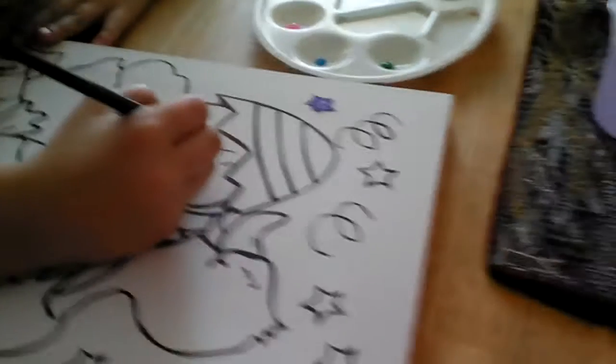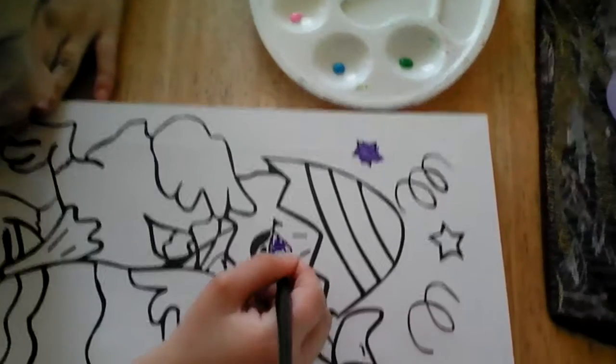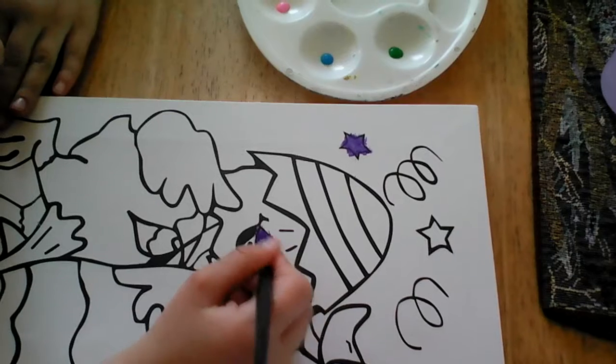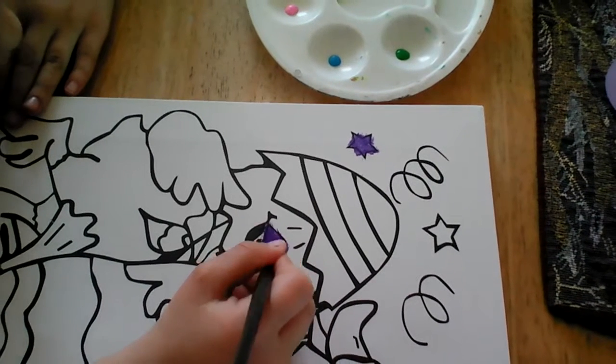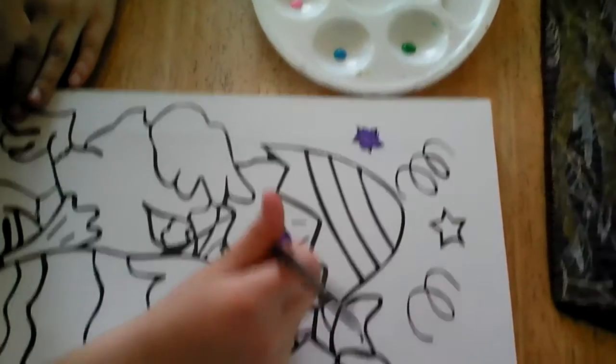I'm just going to paint his beak nice and slow, nice and excellent. That's lighting for the board, but why did I say that? I'm trying not to get out of the lines, but that's just how I paint.